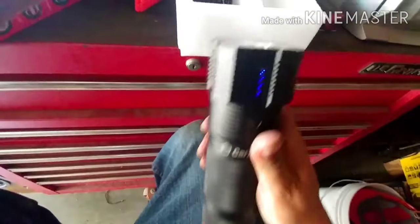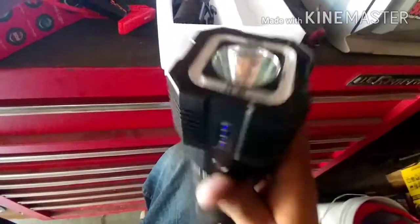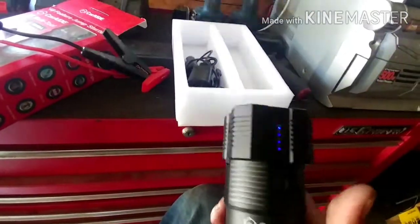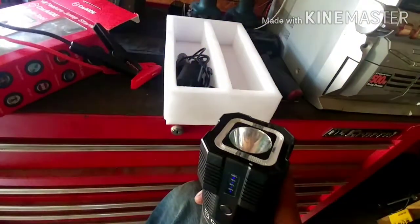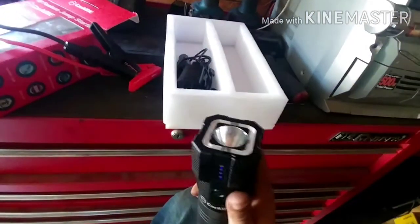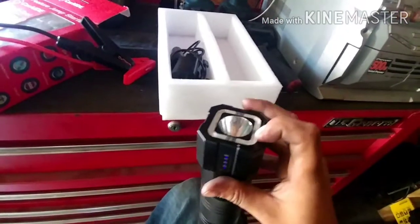Click it once and it tells you the power — how much charge is left — then you've got yourself a flashlight. It's bright, it's not bad. Click it again and you've got a strobe, which is useful if you're changing a tire on the road. Then it has an SOS mode.